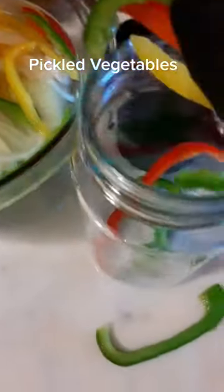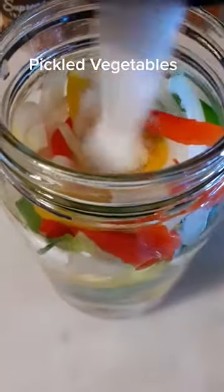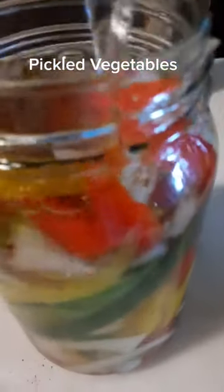Once they steep after five minutes, we put them all in the jar, all the way to the top, nice and tight. We're going to add apple cider vinegar, salt, red pepper flakes, some tarragon, some pepper, and then some boiling hot water all the way to the top.